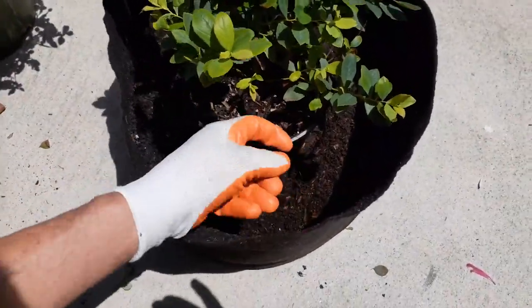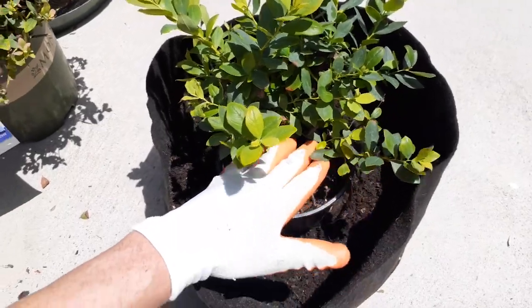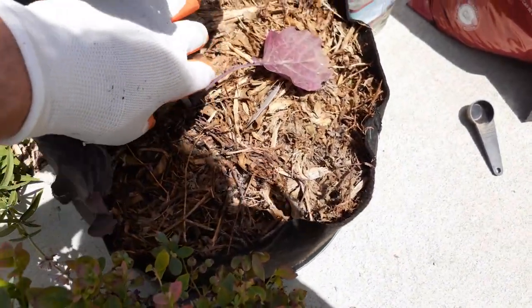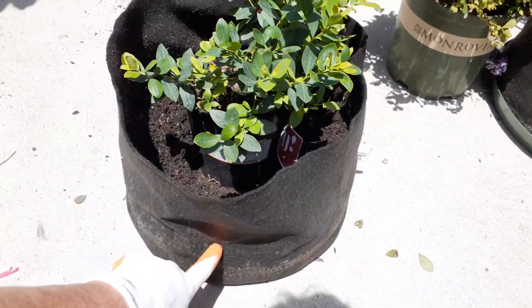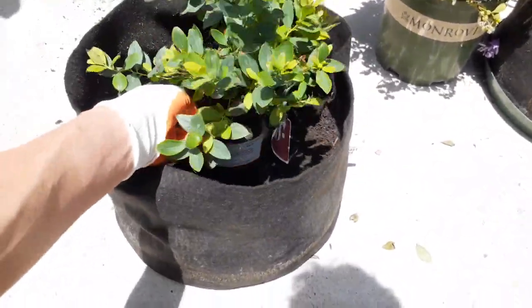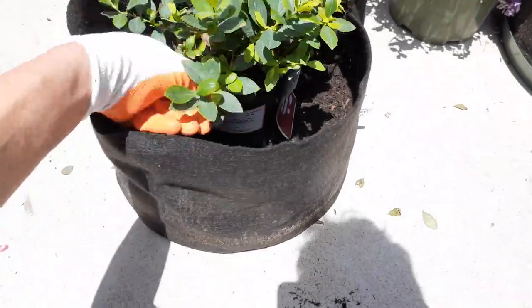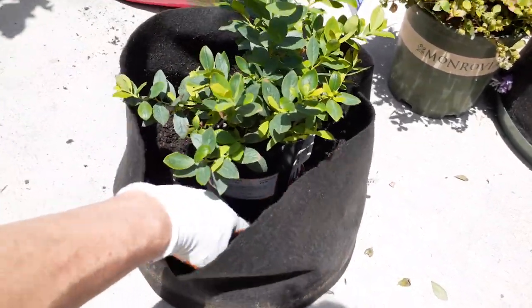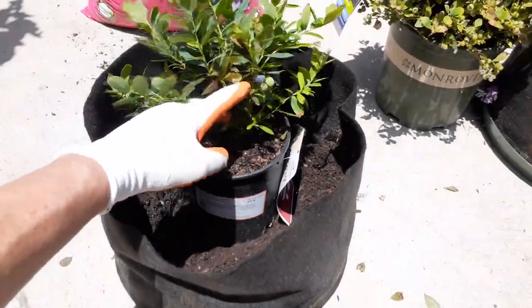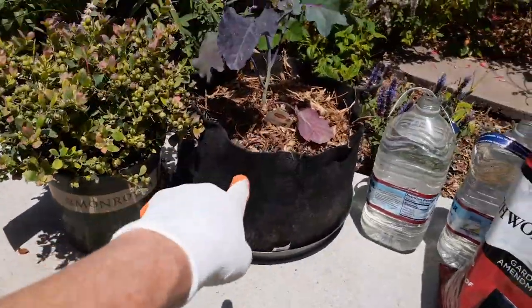On this grow pot, I want to keep the top of the existing container about two inches down, because what I'm going to do is add two inches of shredded mulch on top. I filled up the container about a third of the way. I'm setting the pot in there and gently pressing the bottom down to make sure it doesn't settle. An important point is getting the height just right — you don't want to set it right on the bottom; you need some root space underneath.